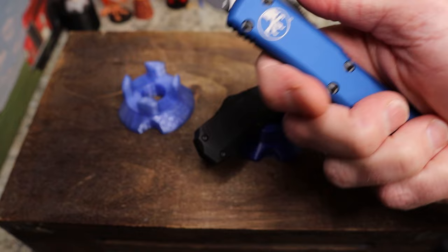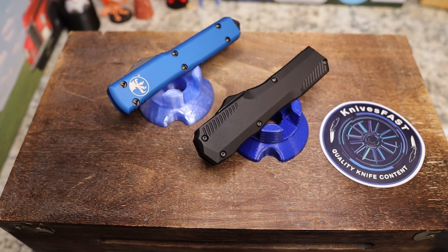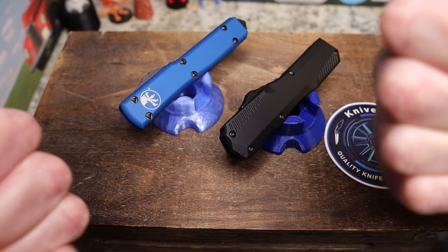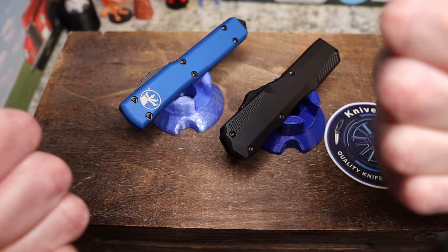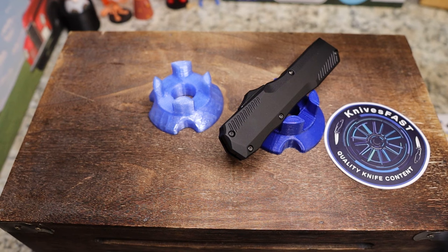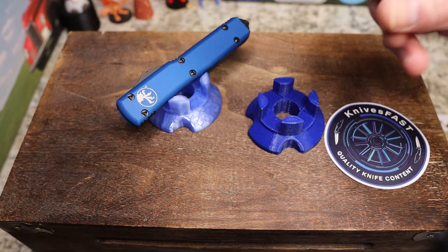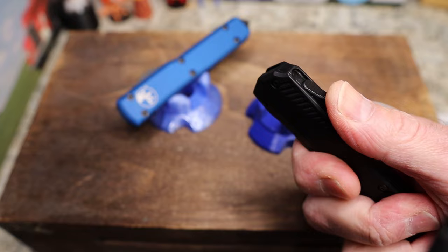We're going to talk about action, rattle, and all the specs. Don't expect a super technical over-the-top comparison — I'm just going to give you stats and my thoughts at the end. The Ultra Tech has been around for quite some time; the Live Wire has been on the market less than a year. Both are made in the US. The Microtech Ultra Tech is $325 at Blade HQ, and the Kershaw is $249 at DLT and other dealers.